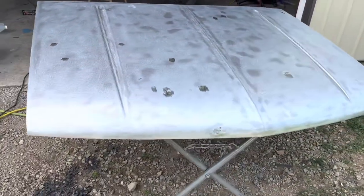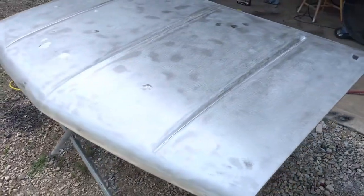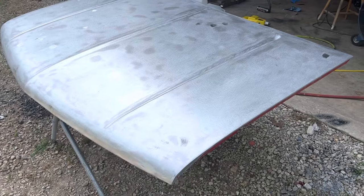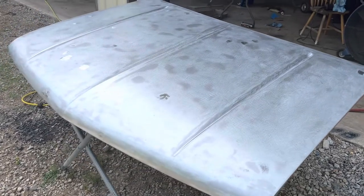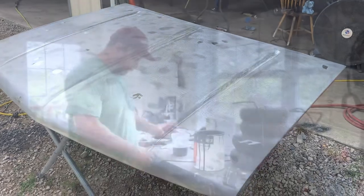It took a while but we finally got her down. Identified a few dents we need to address, but right now we'll go ahead and put it in epoxy primer and then we'll start the bodywork process.